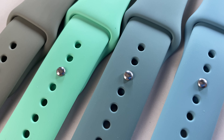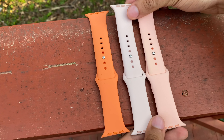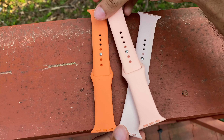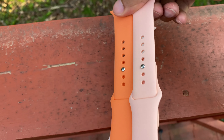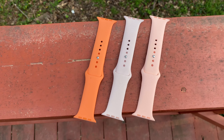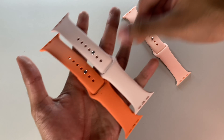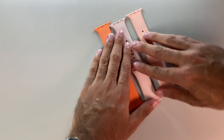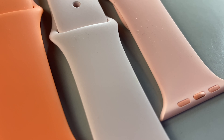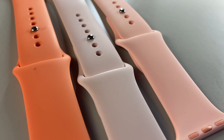Up next is Grapefruit, the springiest of all the colors. Grapefruit looks just like Pink Sand, only with the vibrancy and saturation turned way up. It has way more character than Pink Sand, and when put up against Pink Sand, it looks like Grapefruit sucked the life out of Pink Sand. I also felt Clementine kind of had the same vibe going with Grapefruit — they obviously don't look similar, but I felt Clementine was an honorary mention here.